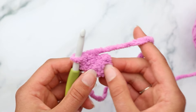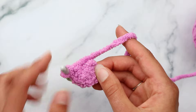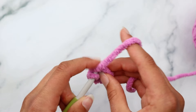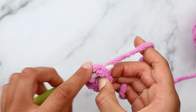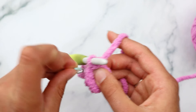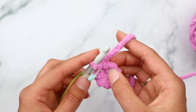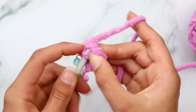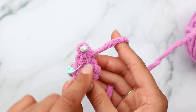Now we're going to single crochet six times into this magic ring. To make a single crochet, insert your hook, yarn over and pull through, then yarn over and pull through two loops on your hook. Continue that a total of six times. Then pull on the tail to close your magic circle.